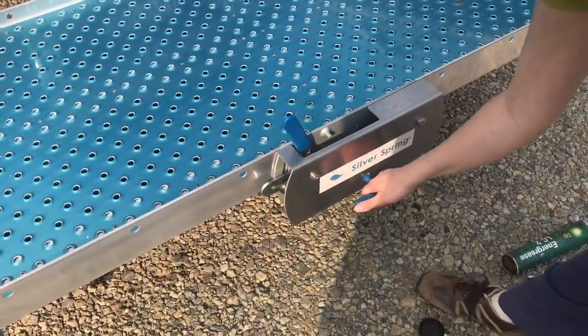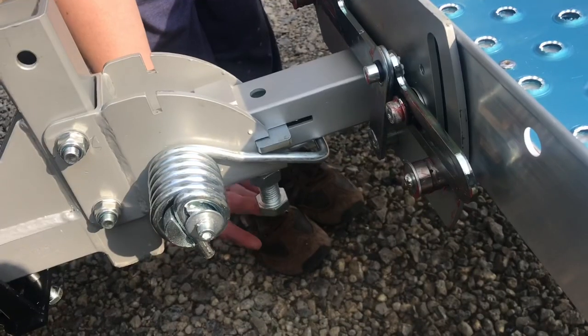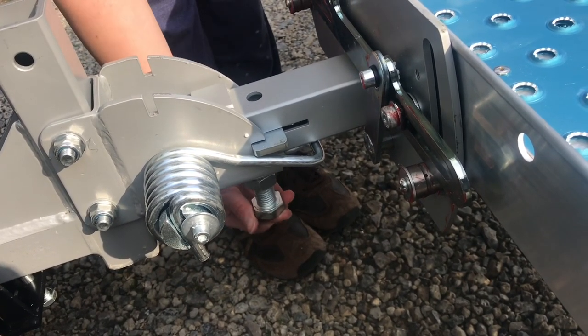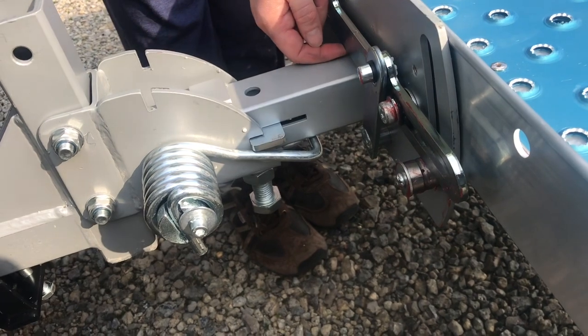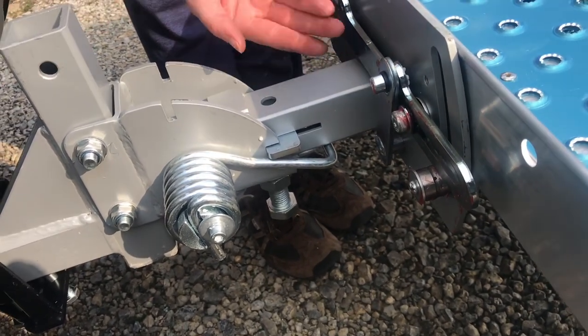This handle should pull out to allow you to lift the entire platform up out of the way, but if it's not pulling out here's why: if the leveling bolt has been tightened too tightly it will dig into the bottom of this bar, which is actually supposed to move backward in order to allow the platform to hinge up.